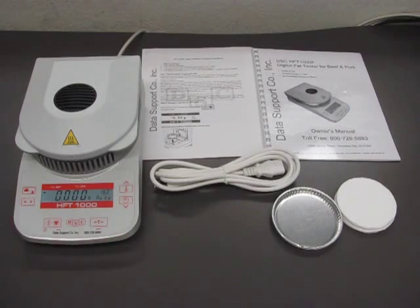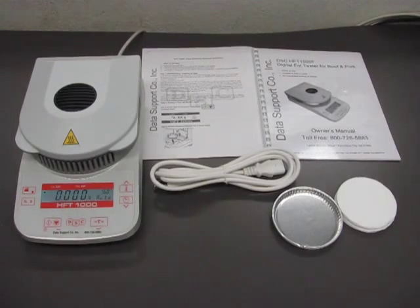We will show you on a separate video how to run the test step-by-step, as well as the preparation of the sample. Thank you very much.